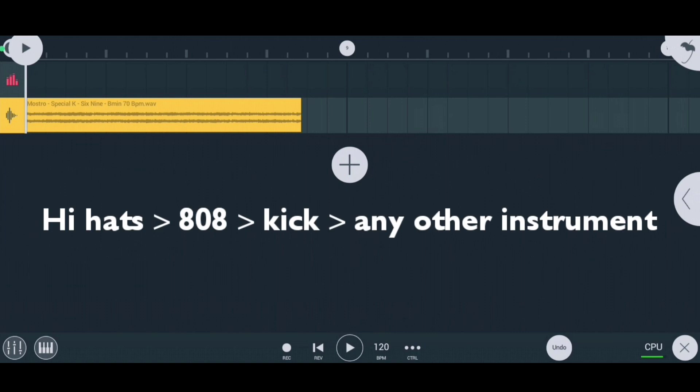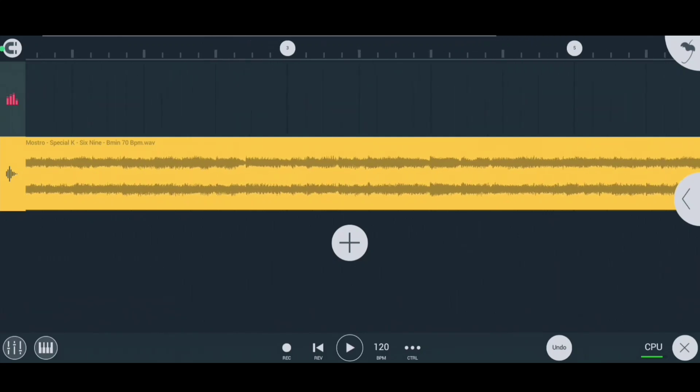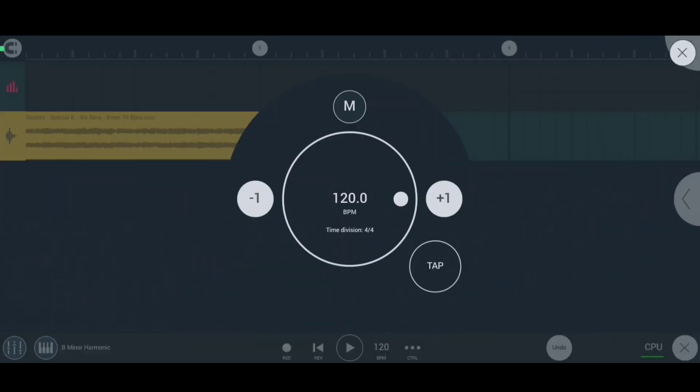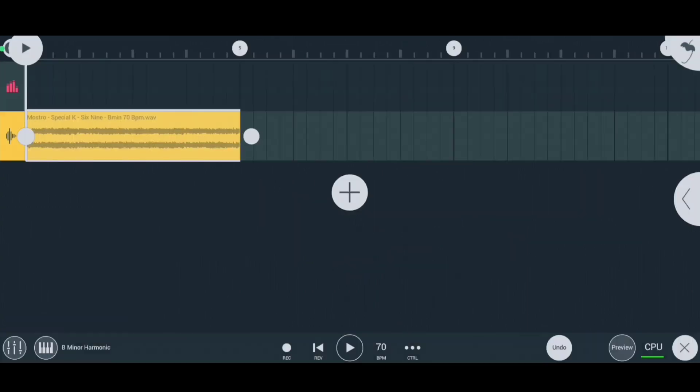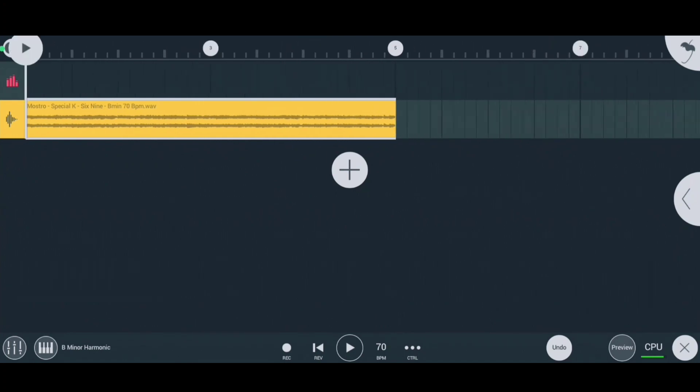These are the steps I follow when making beats using a guitar loop. As you can see, B minor is the scale of our loop, so we must lock our keyboard to the B minor scale and also set the BPM the same as mentioned in the guitar loop. Now we are totally ready — I'm going to start with hi-hats.